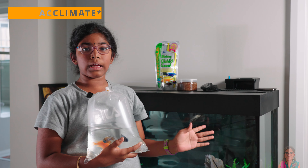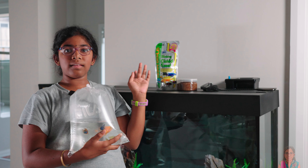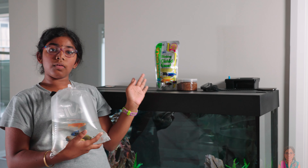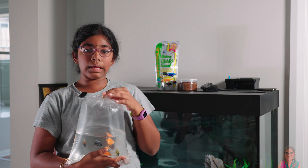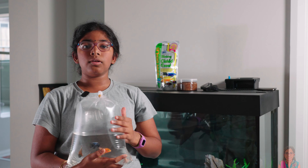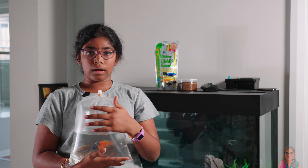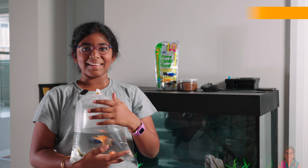Now we have the water acclimated and we also bought the food for them. After 15 minutes, I'm going to keep adding water to the bag to make sure they properly acclimate.